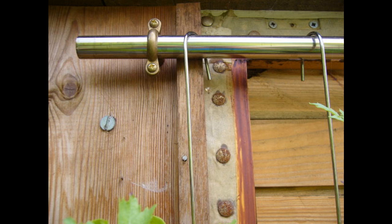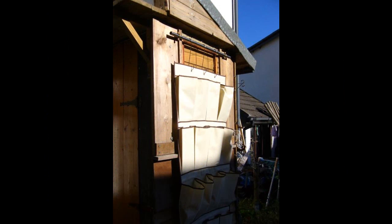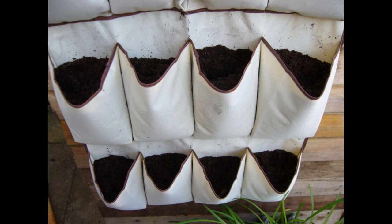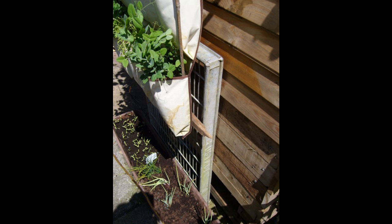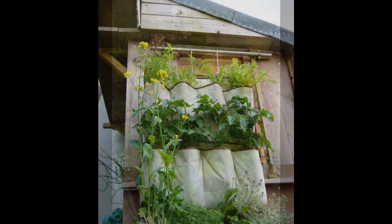Step 2: Attach the pole to a shed or wall. Step 3: Attach and hang the shoe organizer. Step 4: Test drainage. Step 5: Fill each pocket with compost. Step 6: Add plants or seeds. Step 7: Use a piece of wood to make sure excess water drips into the trough below. Step 8: Maintain a healthy hanging veg plot. More details at Instructables.